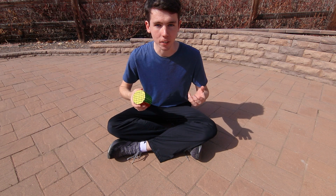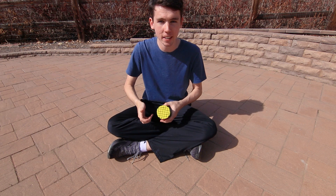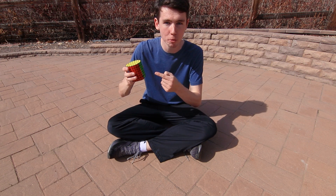So how do you estimate Pi on your own? The easiest way is to just build a giant circle, measure its circumference and diameter, and then divide those two numbers. And what better to build a big circle with than a whole bunch of Rubik's Cubes?